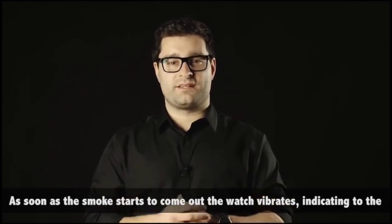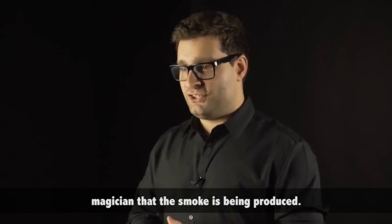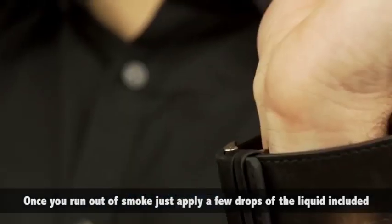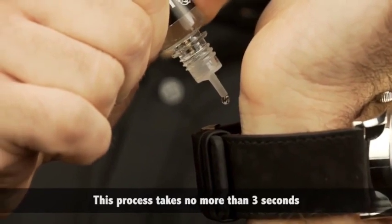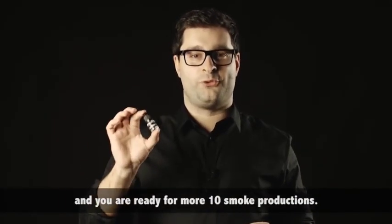As soon as the smoke starts to come out, the watch vibrates, indicating to the magician that the smoke is being produced. Once you run out of smoke, just apply a few drops of the liquid included directly into the watch. This process takes no more than 3 seconds and you are ready for more than 10 smoke productions.